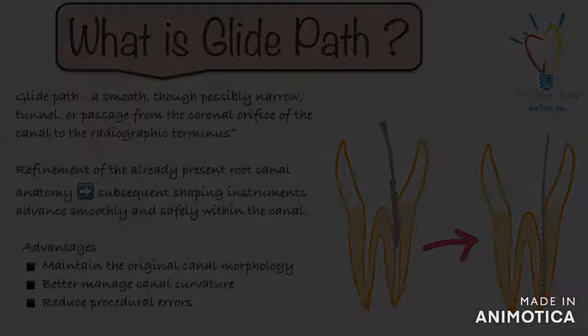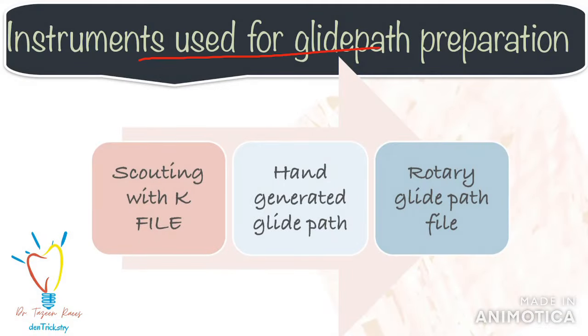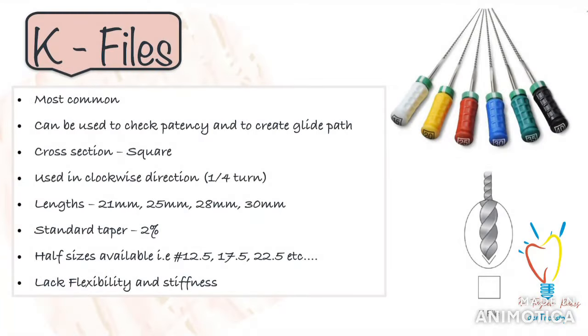Coming to the instruments used to create a glide path: a glide path is prepared by first scouting with K-files, then creating a hand-generated glide path, and finishing the preparation with final rotary instruments. For hand instruments, we have the K-files, reamers, C-plus files, D-finders, etc.